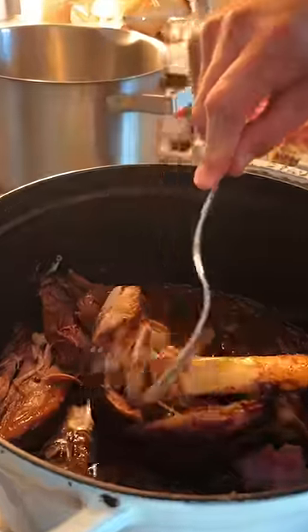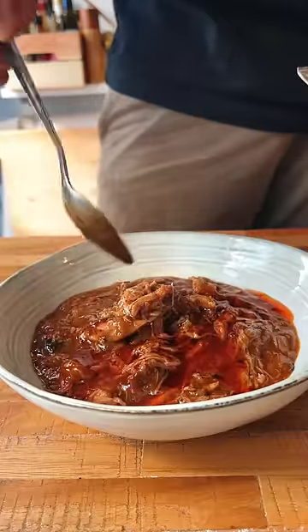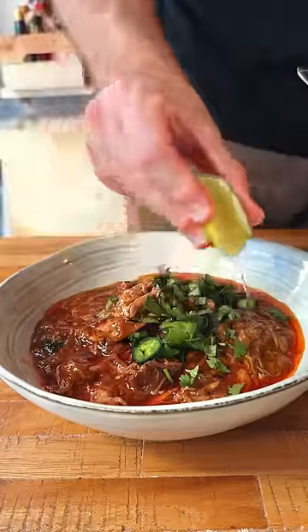Look at that. I thickened it with some water and wheat flour, and served this deliciousness with some spicy oil, topped with ginger, cilantro, and green chili.